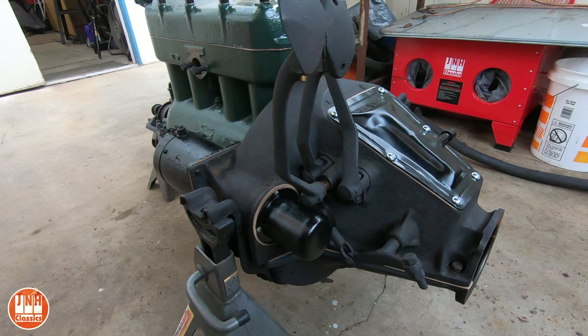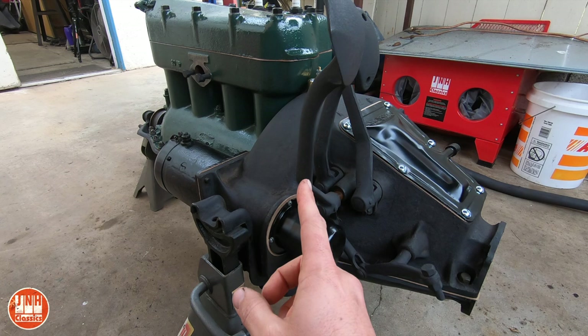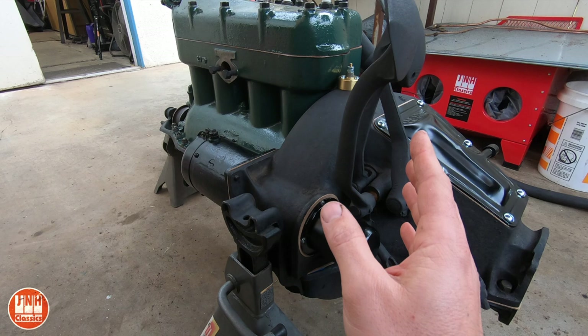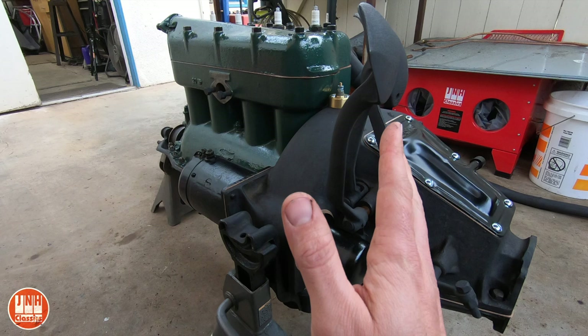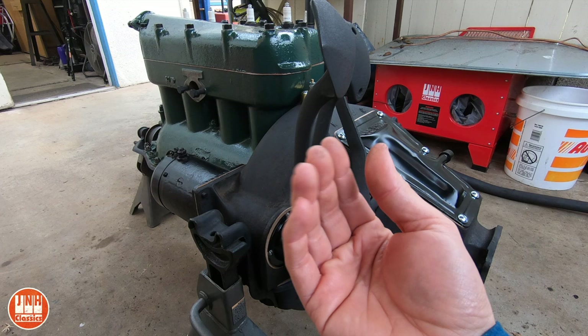I kept moving forward and got the hog's head back on. I mentioned in my last update video that another thing I was going to check when I had the transmission off was the clearance between the flywheel and the new magneto. So I did check that — I didn't include it in the video — and it's not perfect. Most of the clearances were within spec, but there were a few magnets that were not: a few that were kind of close and one or two that were kind of farther away. But it didn't appear that changing the shims around on the magneto was going to affect the clearance for those magnets. I think most likely a few of those magnets just aren't as flush on the flywheel as they should be.